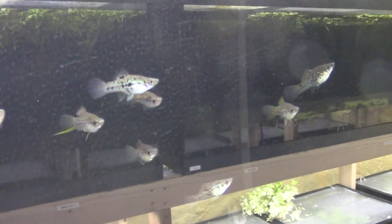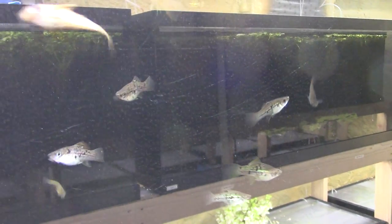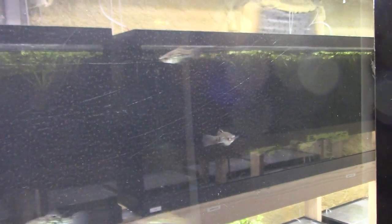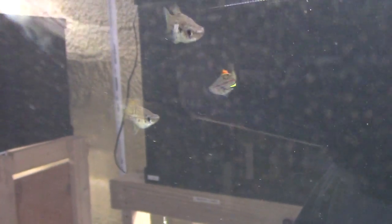Next tank over — these are a wild type of Xiphophorus hellerii swordtail, specifically the spotted green swordtail wild form. I really like wild natural-looking fish. The dominant male has a nice orange dorsal with lots of yellow in the tail — his dorsal is much brighter than the others. I won't follow them too much because I don't want to make you seasick.